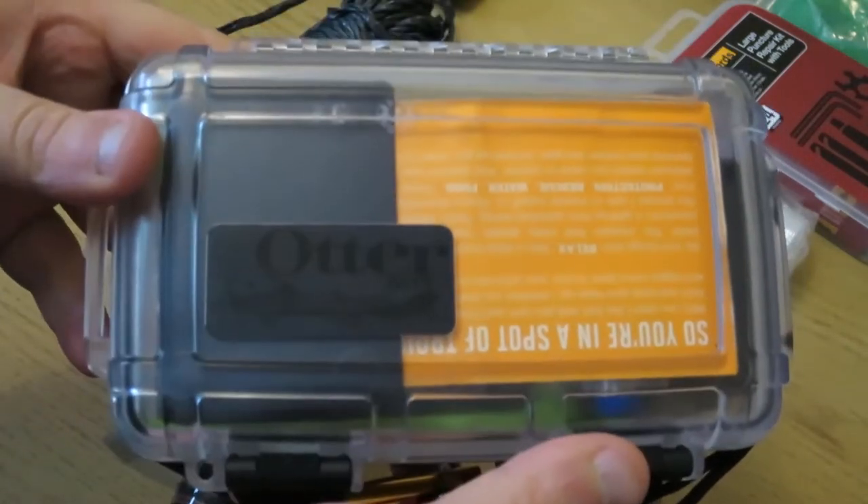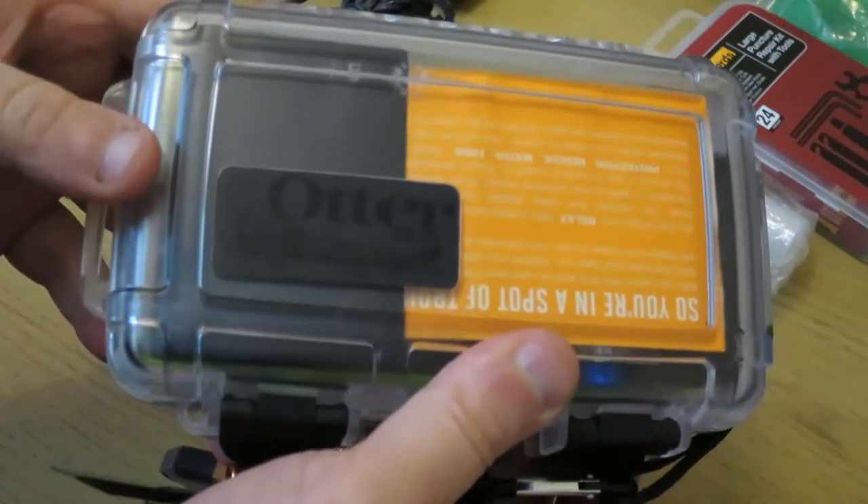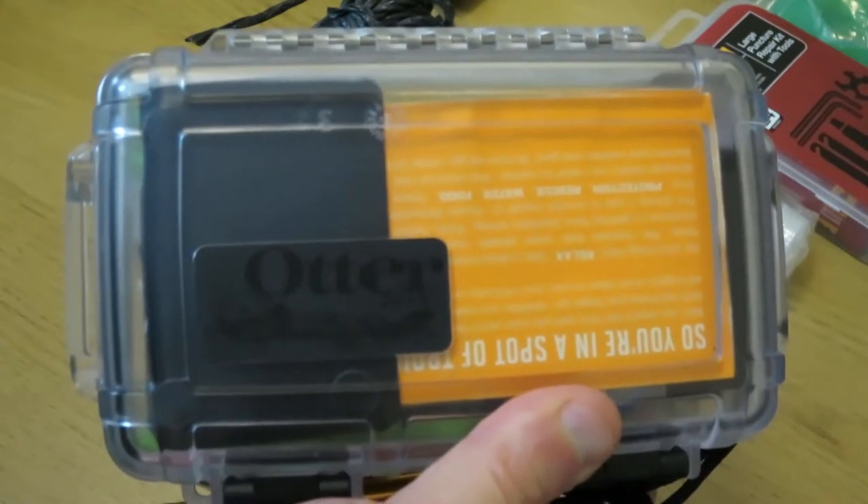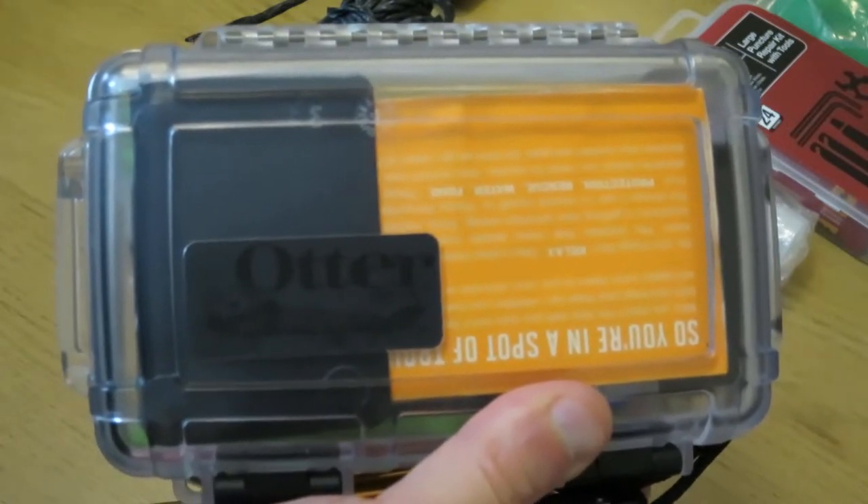Obviously if I'm checking my cycling equipment, this bag — no matter what distance I do — it always comes with me when I'm cycling.